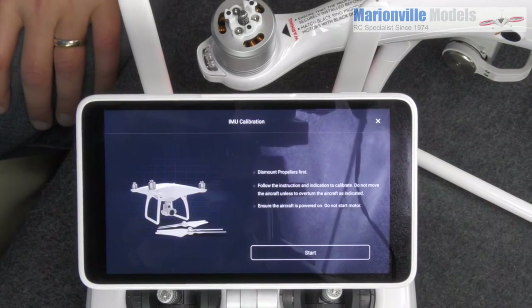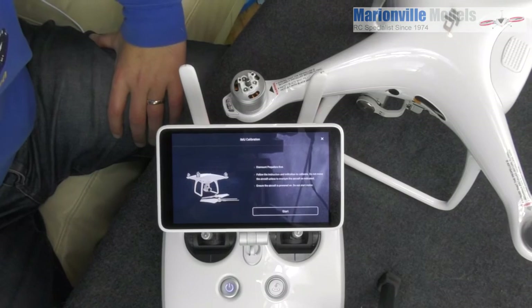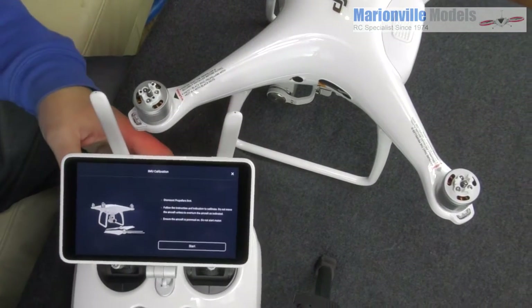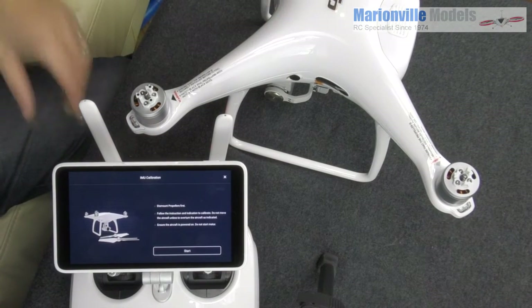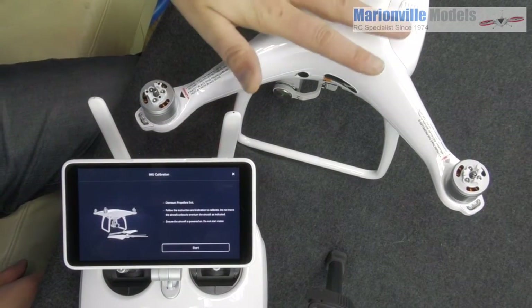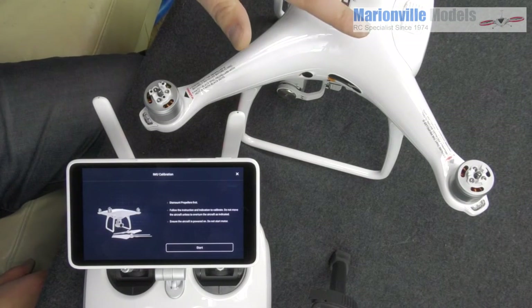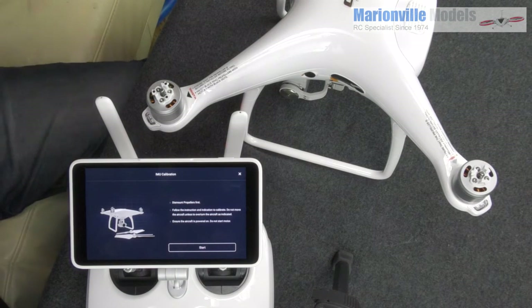Now this is where it's going to be a bit different. The difference is that you calibrate all axes, not just on the flat. The IMU is the Internal Measurement Unit and this tells the craft what is level. Where before you only calibrated the one axis — left the craft flat on the table — this time we're going to do flat, on its side, on its nose, on its tail.